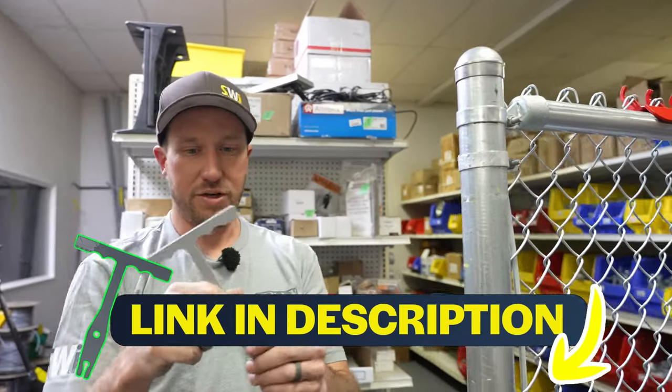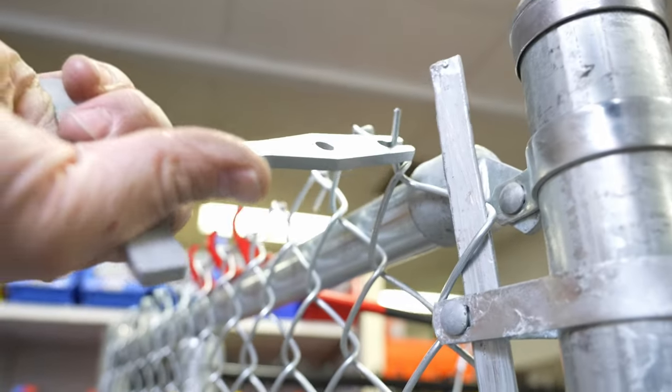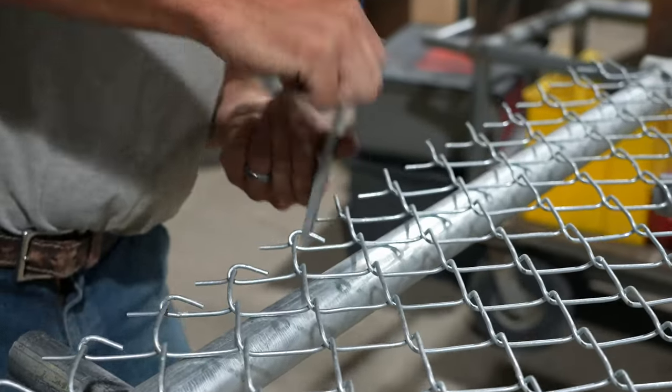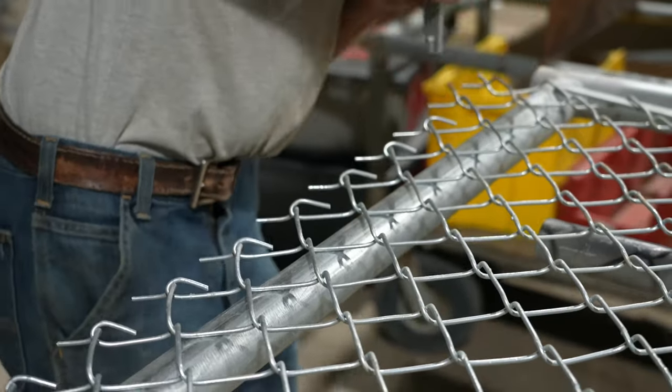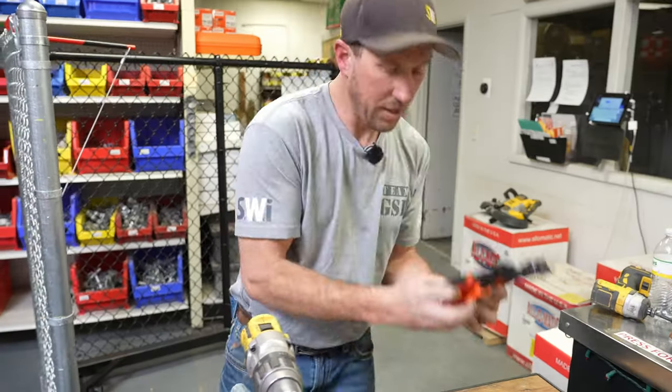This is a knuckling tool. You'd use this in a gate application. If you're making your own gates, you're going to put this on like this and twist it with one hand, such as so. Then you're going to knuckle your chain link back after making your gate so that you don't have to sit and pinch and pinch these tools.